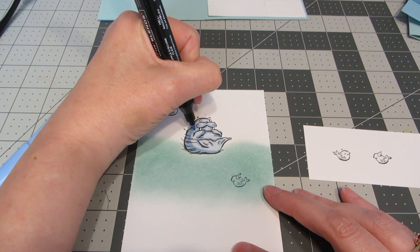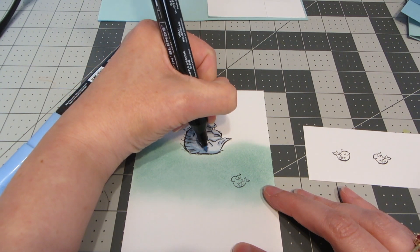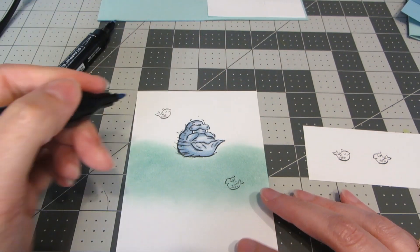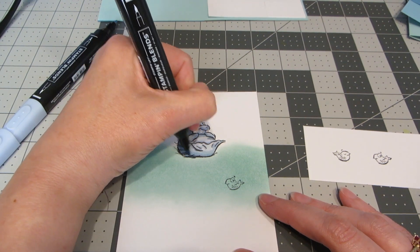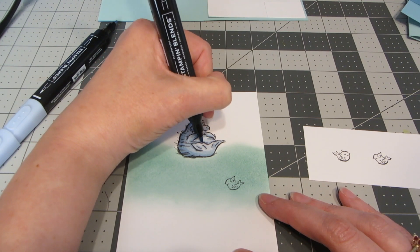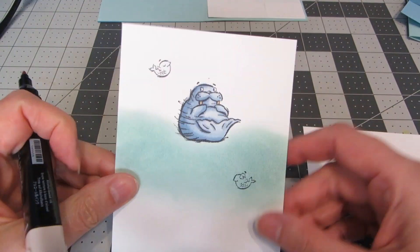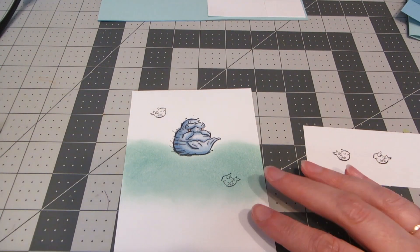With that darker color laid down, I'm going to go over the top with the lighter again and just blend those two together. Sometimes I like to go back in with the darker and add a little bit more in areas where I want just a bit more shadow. Lastly on the walrus, I'm going to take some ivory and color in his tusks. I think Seaside Spray is just the absolute perfect color for this cute walrus.